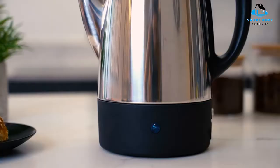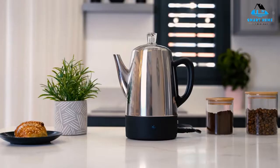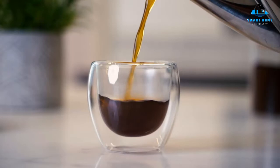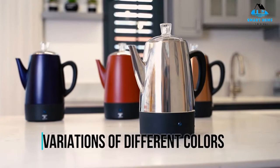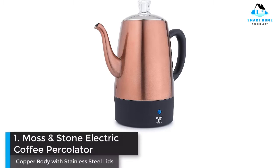Hello, everyone. Today, we'll take a look at the best coffee percolators in the market for 2023. I made this list based on my personal opinion, and I'll try to help you find the right one for your needs. To see the most up-to-date prices and find out more information about these coffee percolators, you can check out the links in the description below. Let's get started.